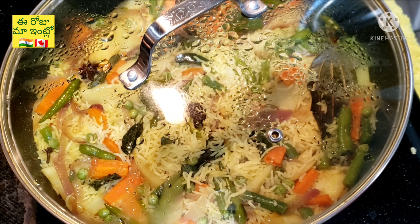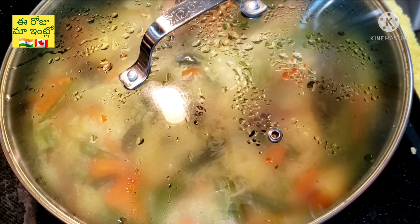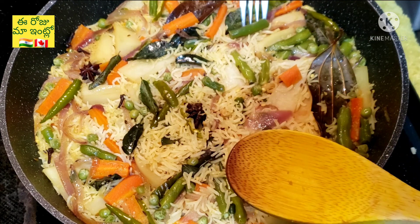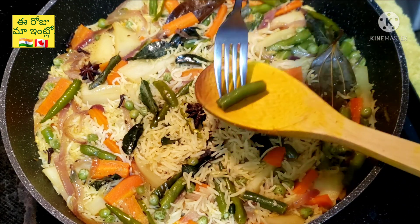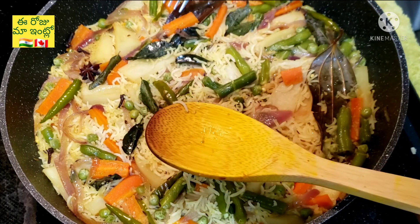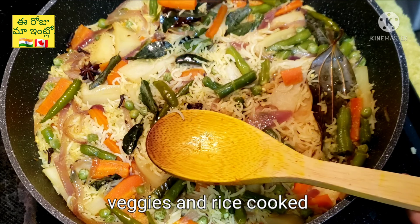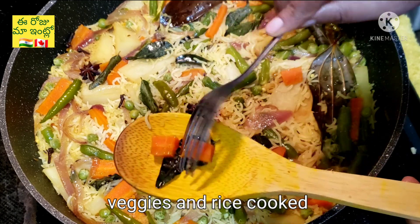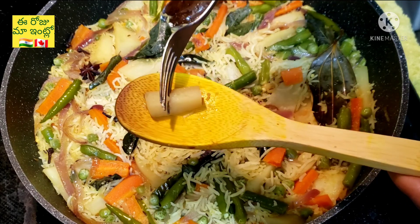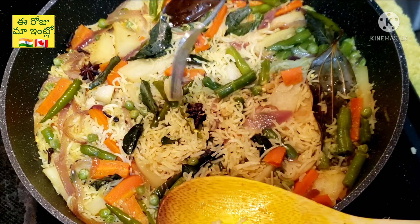Let's cook rice and vegetables. It's not a colored rice, it's a colored rice. Let's cook it in a little bit. Let's do the vegetables as well.